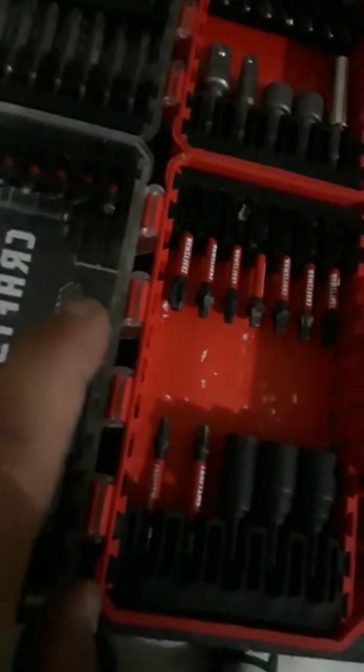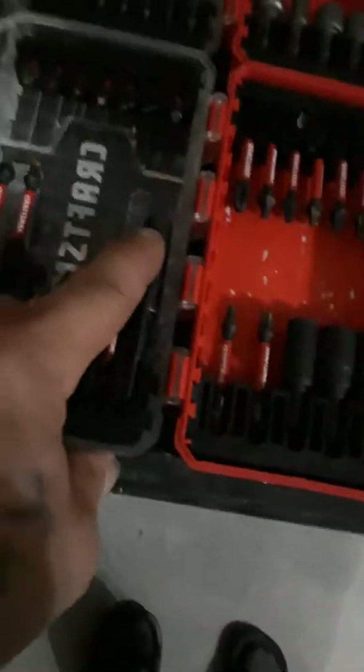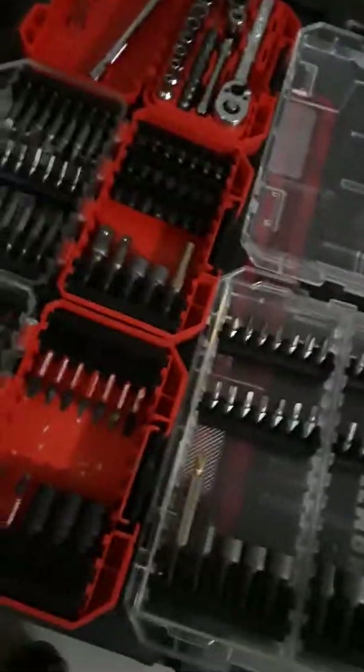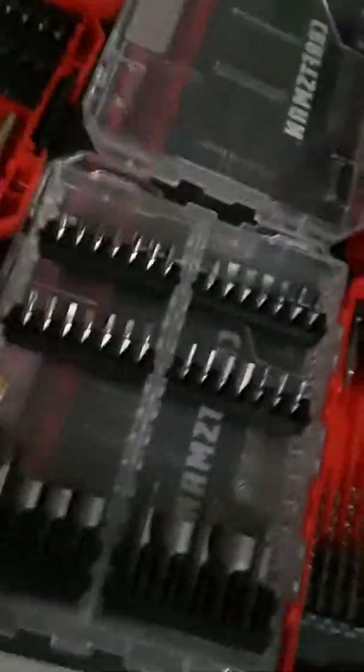I had a Milwaukee number two Phillips inside my Craftsman bit holder. These Craftsman bits are a little rusty - I had them outside yesterday, it started pouring rain, and I didn't get to case them out. I opened the case this morning and it was all wet, but the rust comes right off - it's just surface rust. The Craftsman bits are actually pretty good. I'm surprised by the whole line of Craftsman.